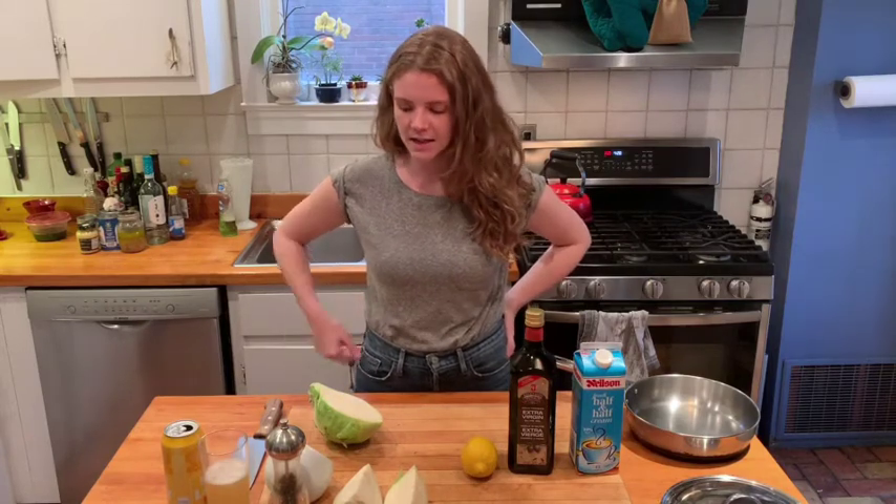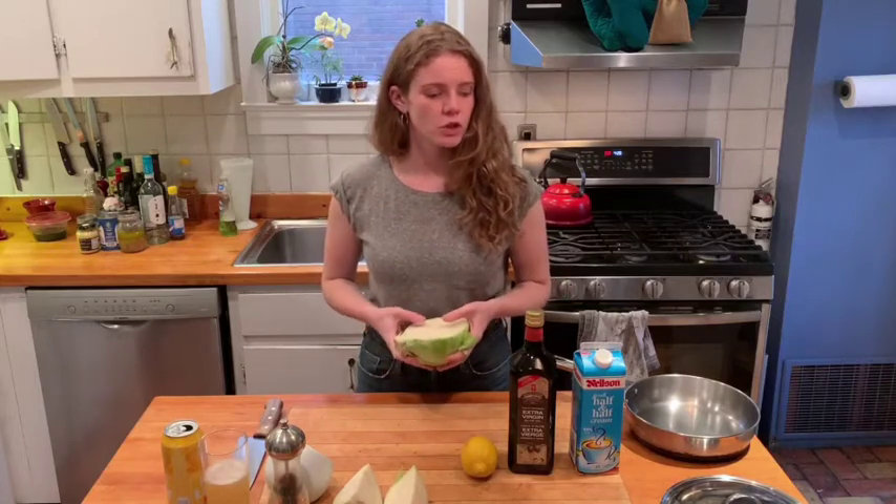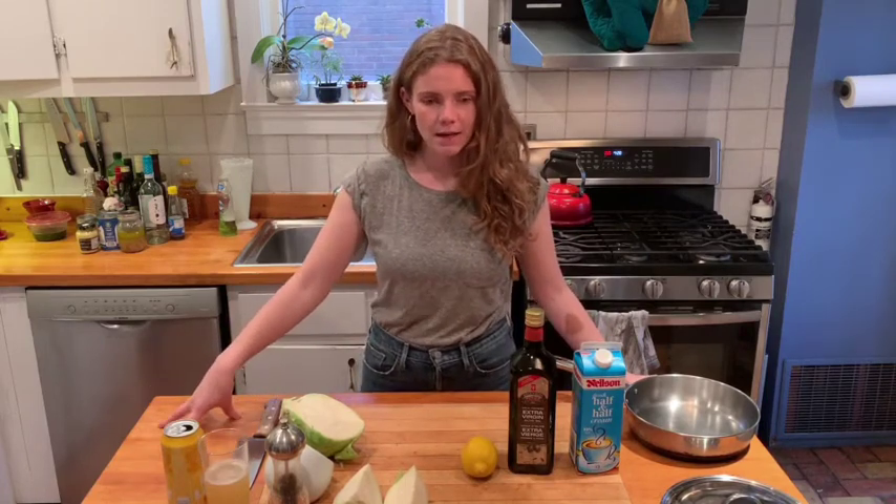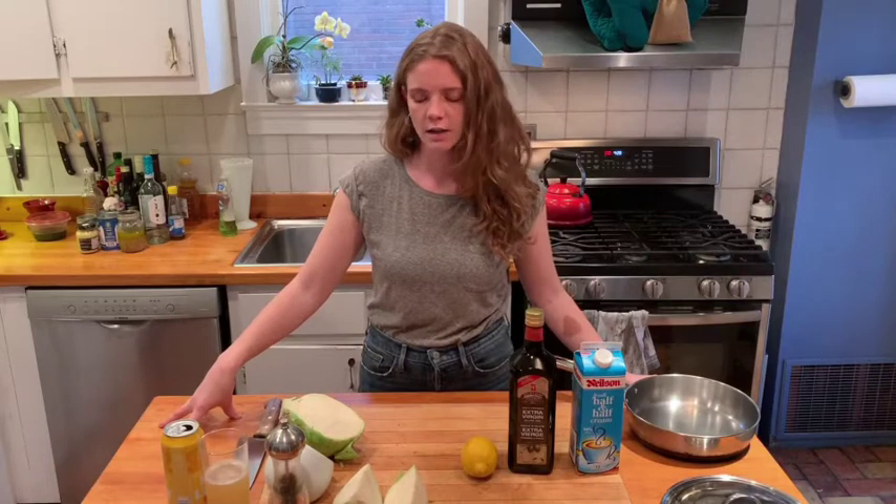Hi everyone. Today my recipe is going to be cabbage braised in cream, which sounds weird, but I guarantee you this is delicious. It comes from a blog I really love called Bon App Attempt with Amelia Morris, an LA-based home cook who came up with this recipe. It's a really nice different way of using cabbage.